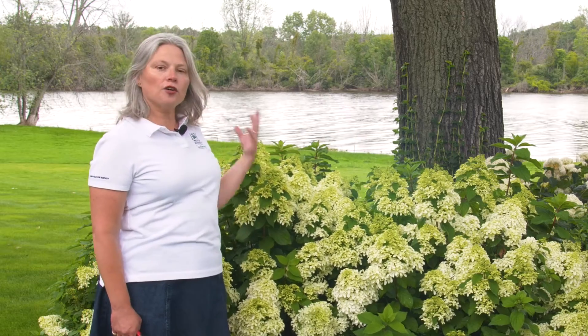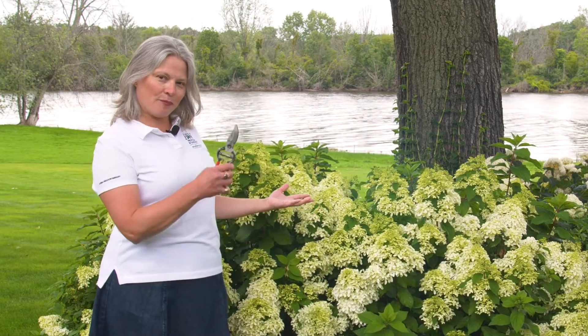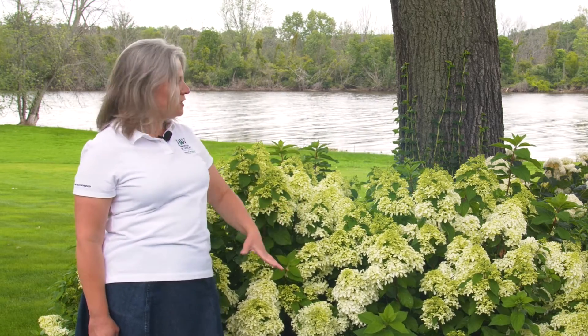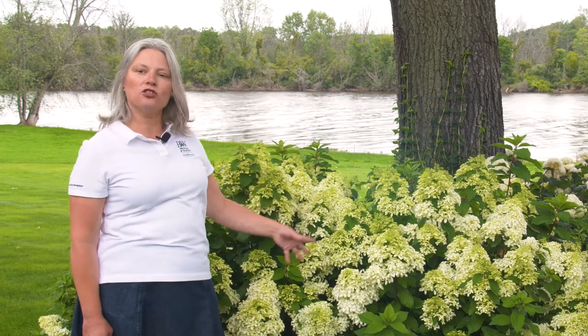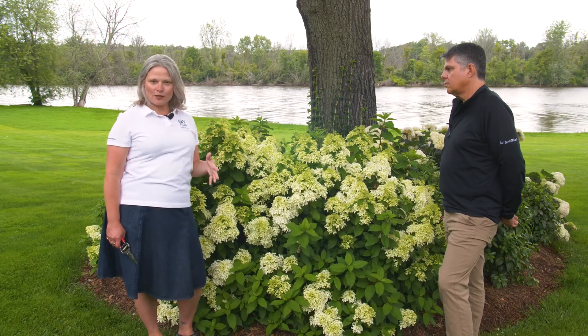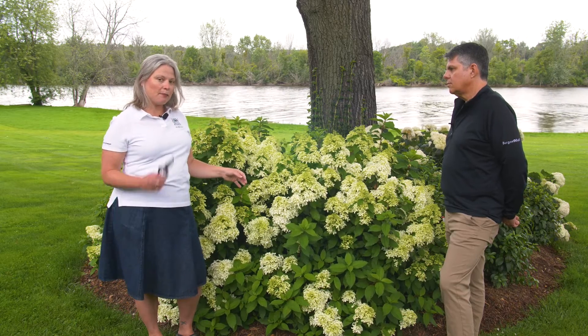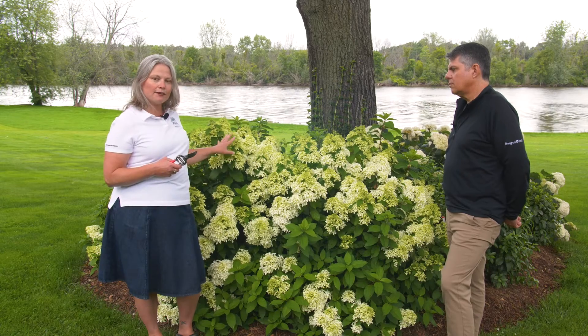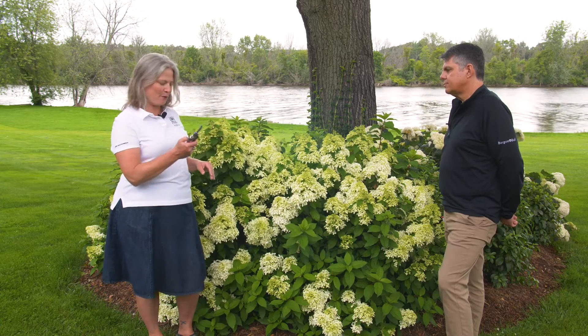Come spring, you're going to prune this type of hydrangea back using your bypass pruner by about one-third its total height. At that time you're also going to cut off any thin, spindly side branches, which really helps the plant put its energy into the big main branches. And like I said, late winter or early spring is the time for pruning, but your bypass pruners can also come in handy right now if you want to cut flowers to enjoy indoors in a vase — they're the perfect tool for that.